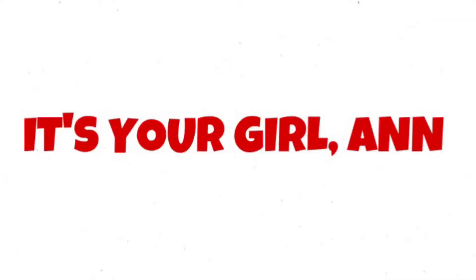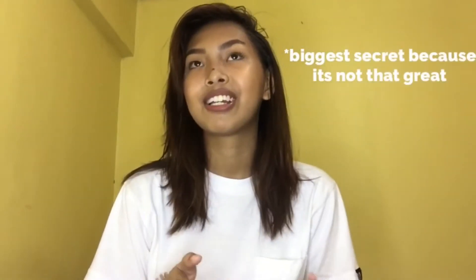Hey guys, welcome back to my channel. For today's video, you are gonna be seeing a very different side of me because I have decided to share my greatest secret with you guys.